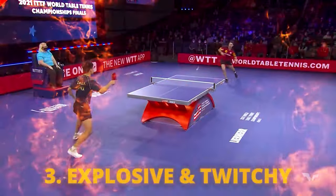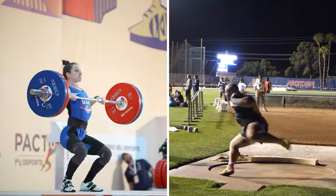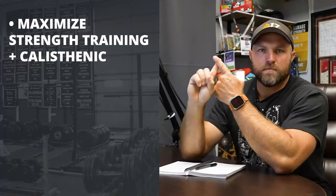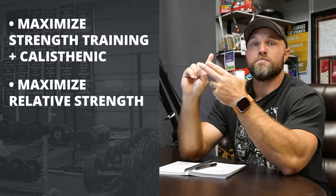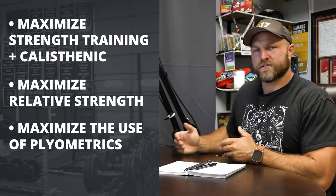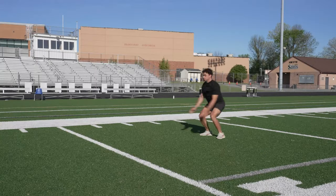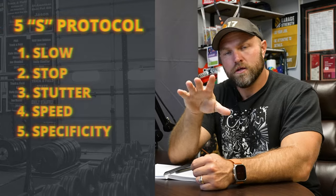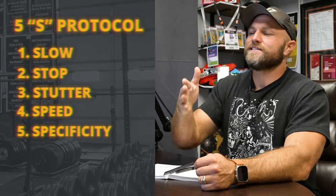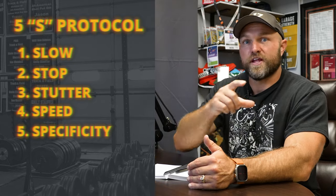That third key aspect: we want to train them to be the most explosive, twitchy athletes possible — which will be hard to do outside of gymnastics, weightlifting, and shot put. But we can maximize strength training with calisthenics, improve relative strength, and maximize the use of plyometrics. I want to start with an athlete who has demonstrated calisthenics competency, then build into simple plyometrics, then use our 5S protocol. As they advance, we move into more sports-specific plyometric-based scenarios.